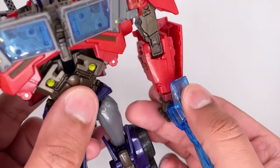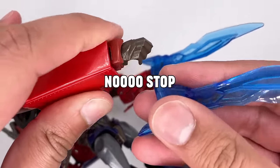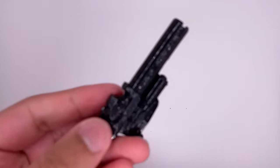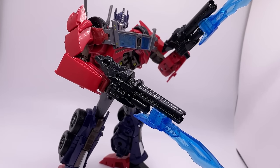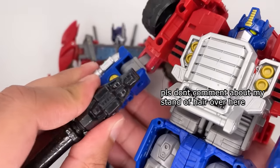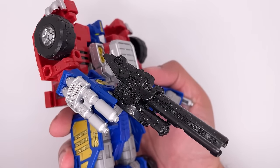For the energon blades, just put them in his hands. Here he is with both energon blades, and lastly his ion blasters — just put them on his hands and there he is with those. You do get a pretty decent number of accessories for this figure. On top of that, they are all 5mm compatible so you can give them to other figures.